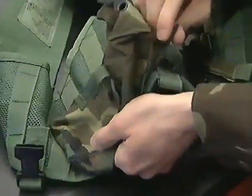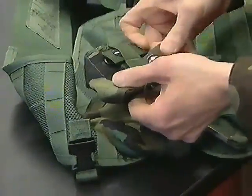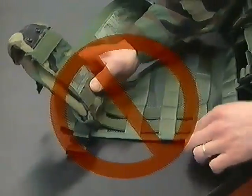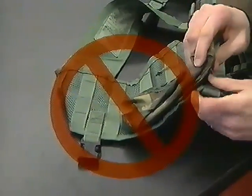This attachment system is extremely secure and stable when used properly. Do not simply place the attaching strap through the vest webbing without the interlocking weave. This pocket will not be secure if attached in this manner.